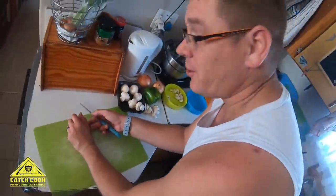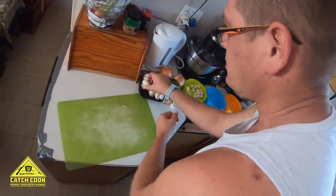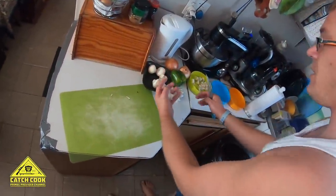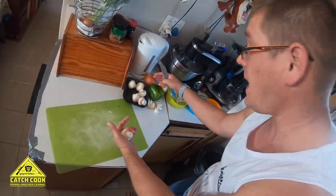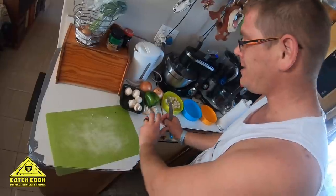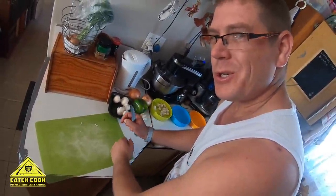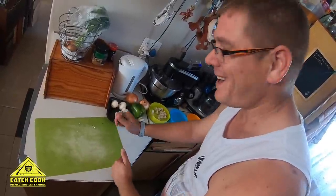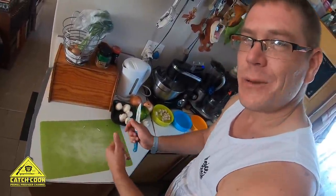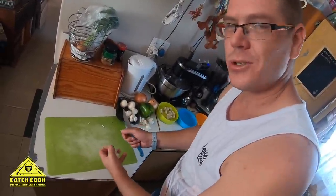I'm just preparing the food now. We're back at the house, caught our daily catch of mussels. I've got some mushrooms, green pepper, onions and garlic. We're just gonna braise the onions, garlic, green peppers and mushrooms, throw in some Two Oceans wine and a little bit of water. Steam it up in a potjie on the fire with some toasted bread.